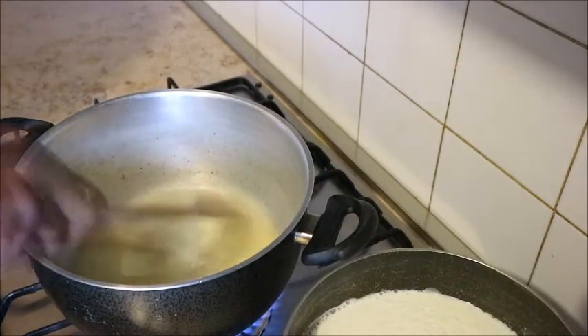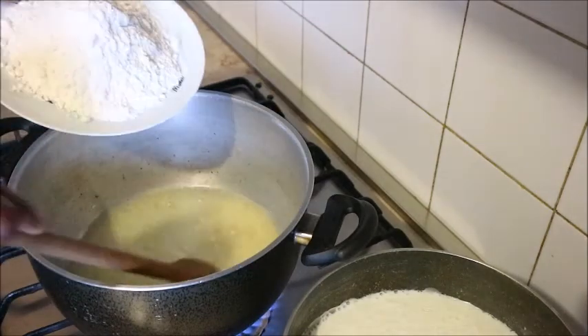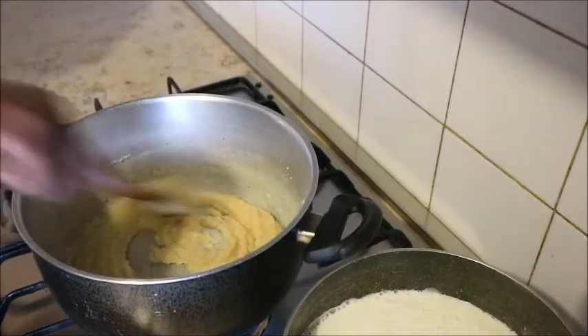When you see that the butter has been melted, the next thing to do is to add the flour. Stir it together with the butter.